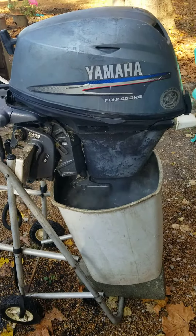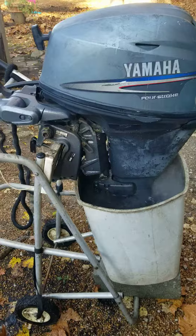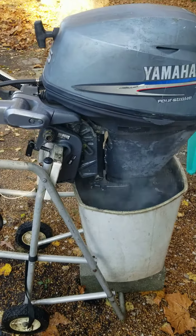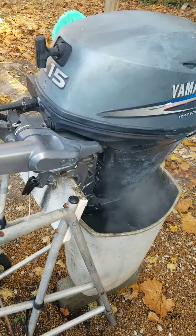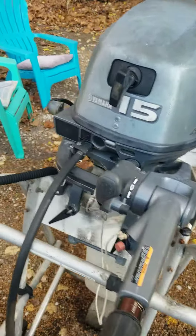I pulled it the first couple times and got about 90. Sprayed a little Seafoam Deep Creep into the top and lower cylinder, ran it over a couple times by hand, put the compression gauge back on it — now I'm at 190 on both cylinders.